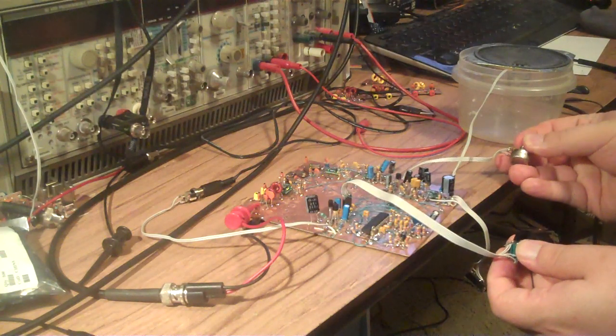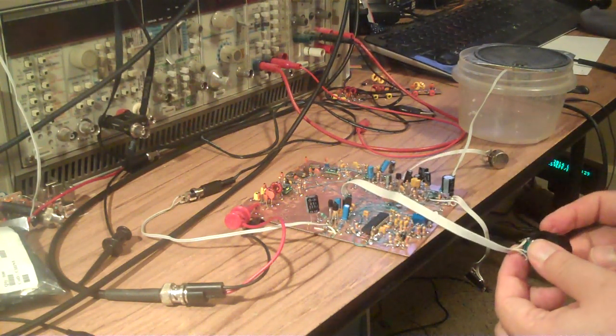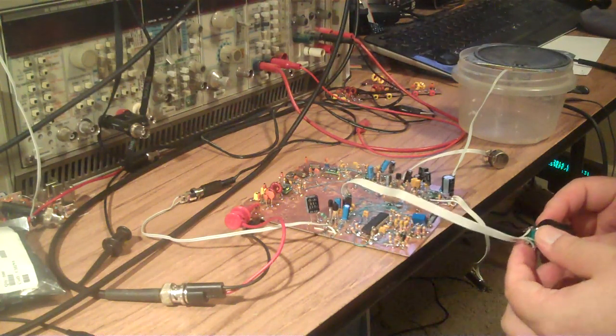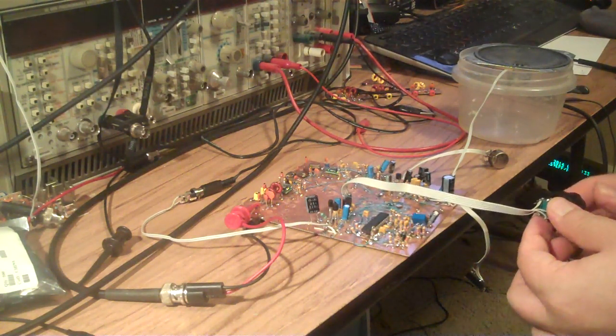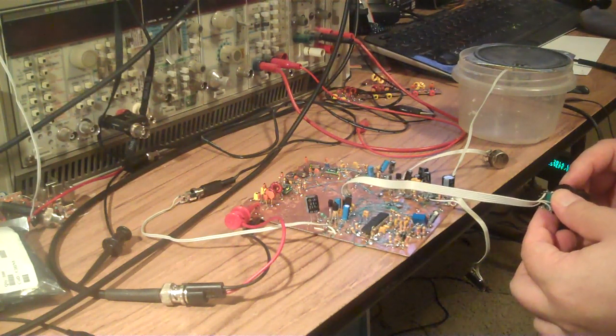Okay, WA5WA, WB9F — very good. Name here is Nick — November, India, Charlie, Kilowatt — M-I-C-K. I get your signal from Wisconsin, so no problem. You might be running your compression a little high.